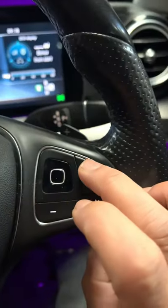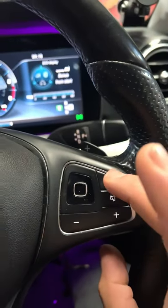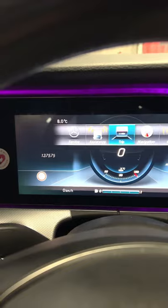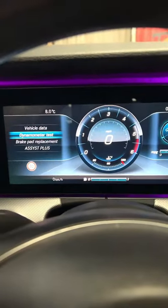Then you press and hold this button for about a couple of seconds, and then immediately keep this one depressed, and immediately press this one right here. You'll see on the right you'll get the information — you've got the brake replacement information on screen.